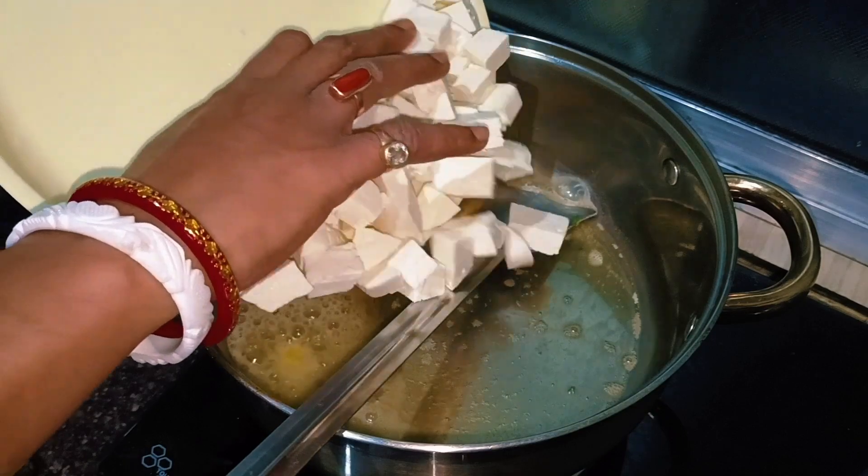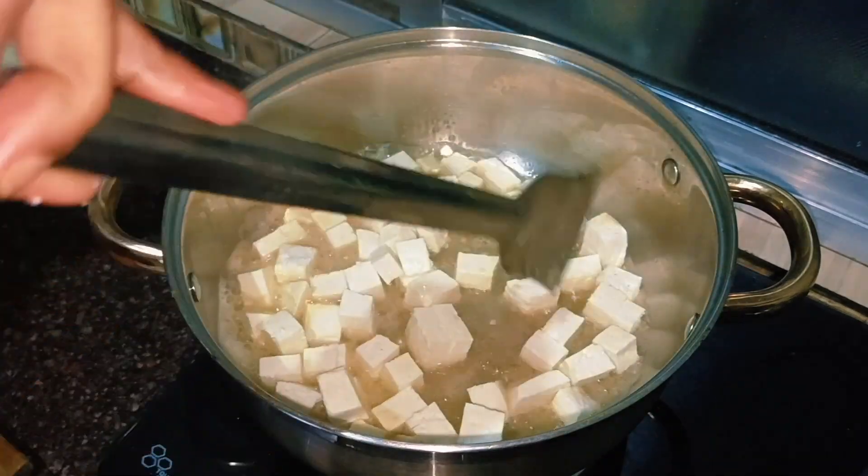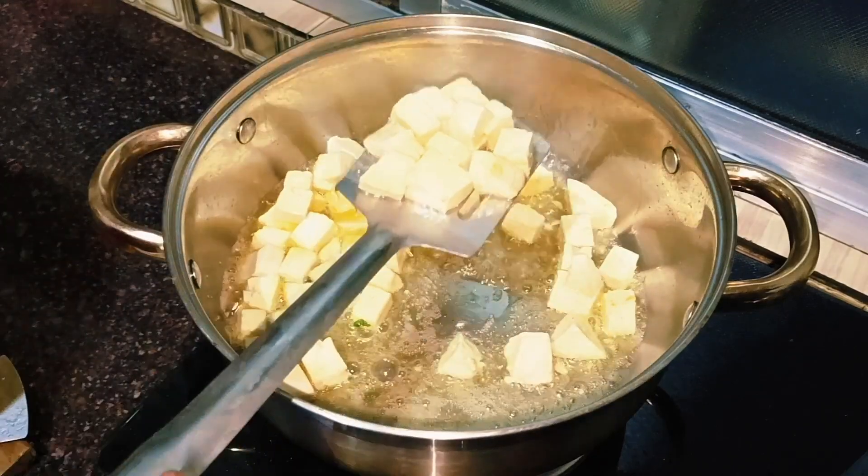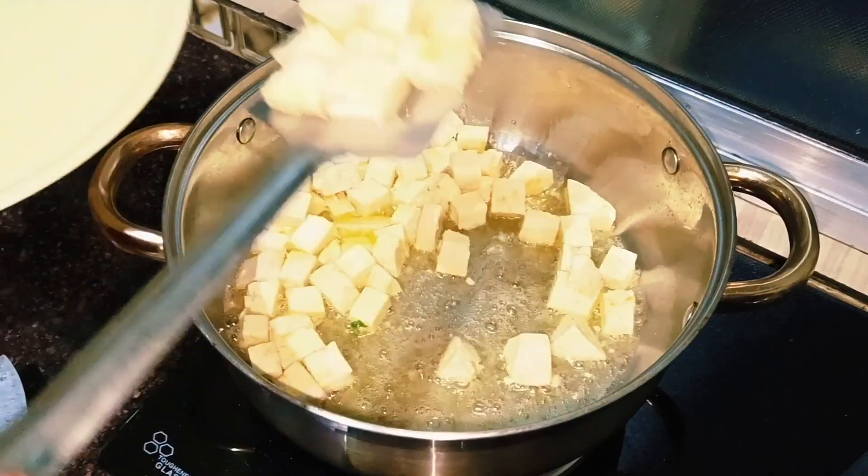I'll fry the pepper on it, very simply. I'll fry it — not too long. I'll fry the pepper and give it a little.